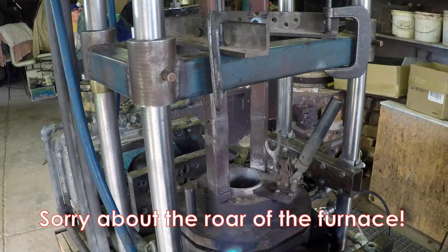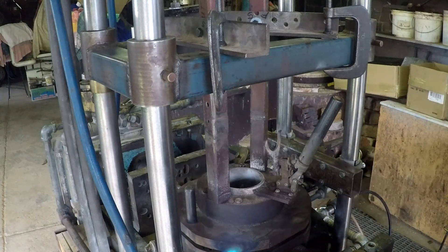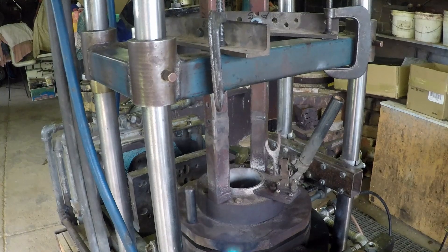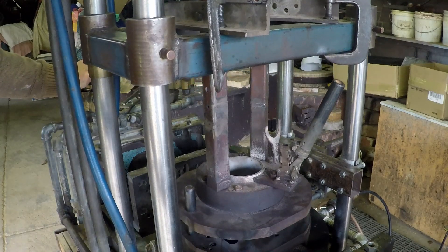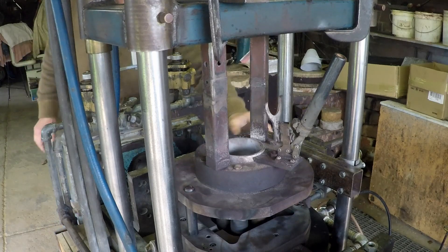It's now time to spray the die. I'll turn the top two torches off, open the die up, and we'll start by spraying the middle bit here. Turn that one off. Turn that one off.